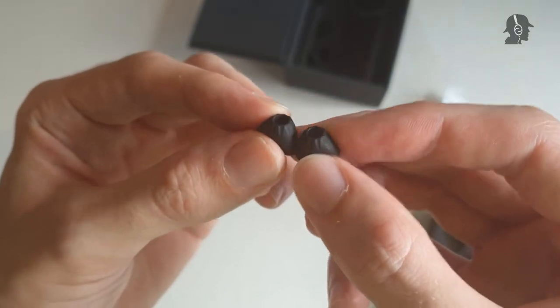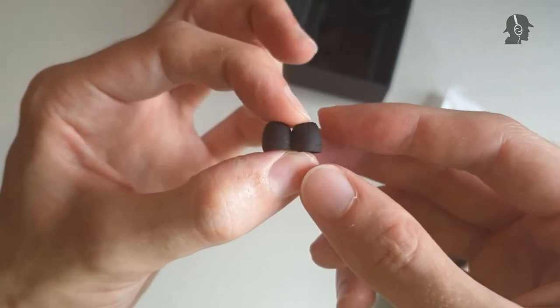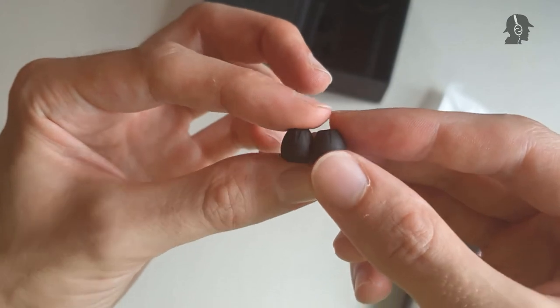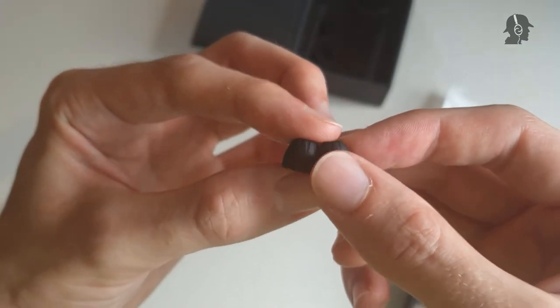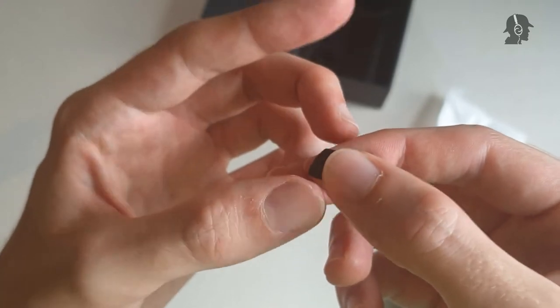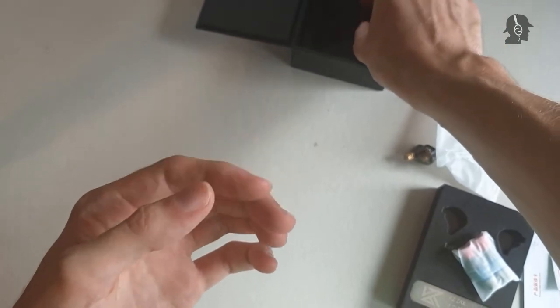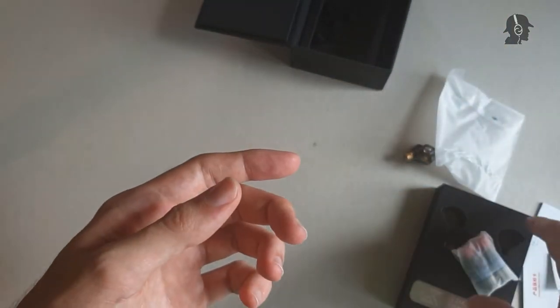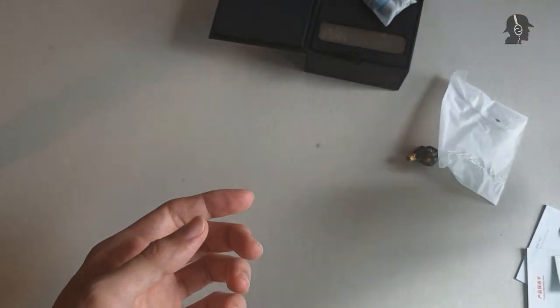Unfortunately, they smell like really cheap rubber, so I'm not entirely sure if the quality is good enough that you actually want to wear them in your ear. But overall, those are actually comfortable, they do isolate reasonably well, and for this price point I don't think you should include much more. Yes, a small carrying case would be nice, but for this price point the accessories are totally fine.